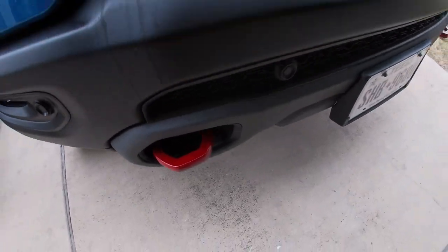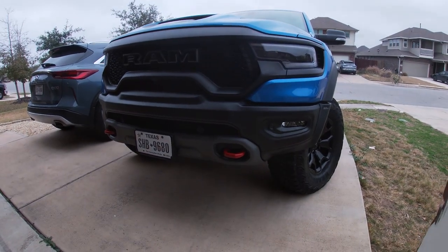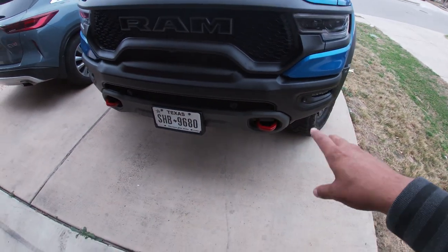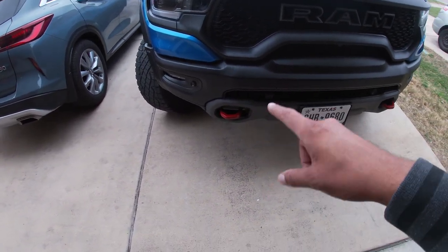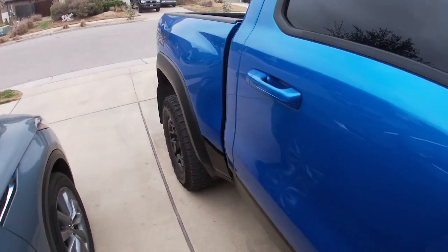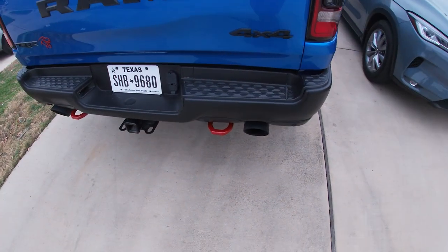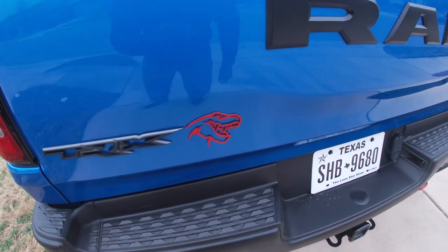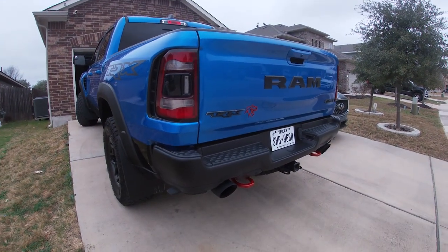It's the next day — had to run some errands yesterday and also needed to wait for the paint to dry on those tow hooks. Let me take a step back so y'all can see — got the red tow hooks done up. All I did was use high-heat caliper paint. When I pulled them off, I washed them to get all the dirt off, then used a heat gun to heat them up since it's only about 55-60 degrees out. It's actually drizzling a little bit now. There's the back — red tow hooks matching the red TRX. Pretty happy, and it was like seven dollars and some elbow grease.